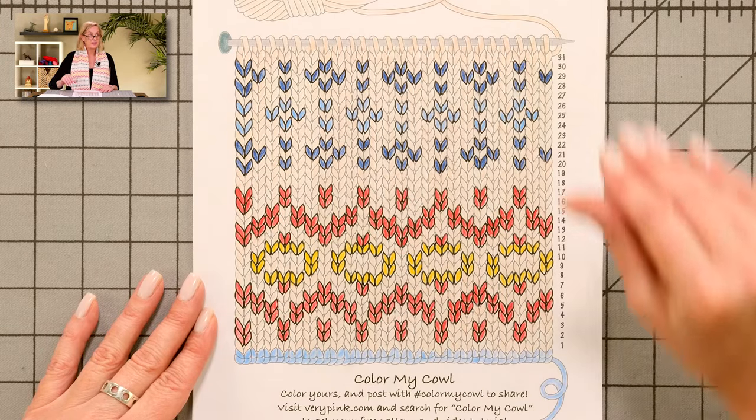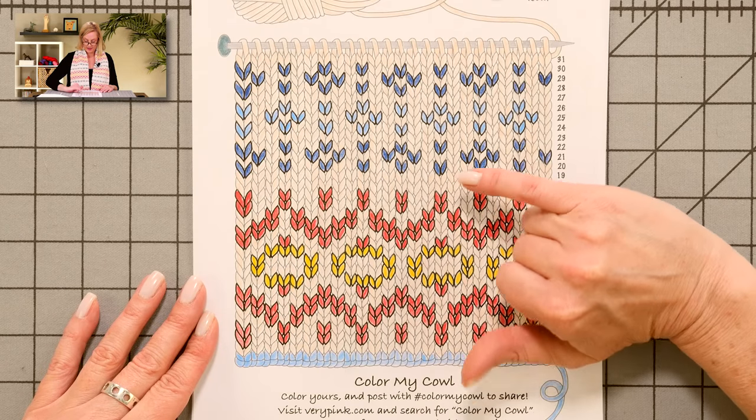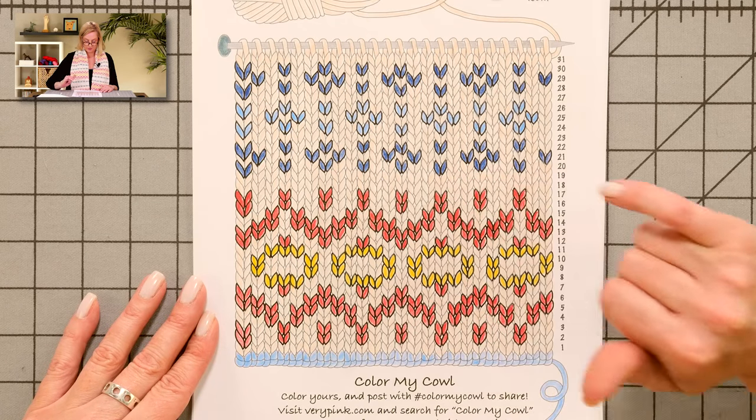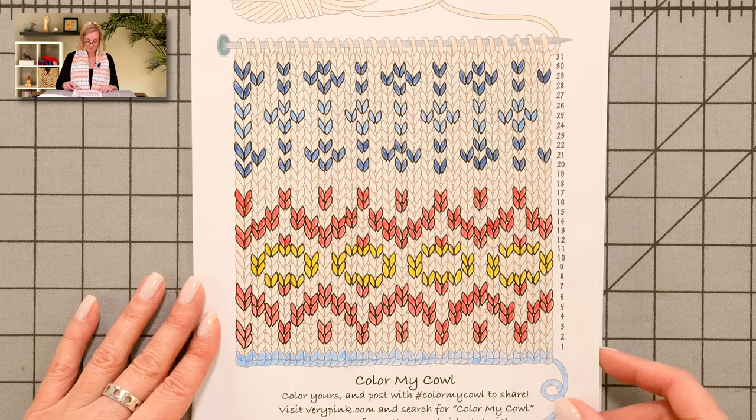This is the coloring page for the cowl that I'm wearing right now. The background color in the actual cowl is ivory. This is a little more pink, but this is the one I'm wearing now. So this was my idea.